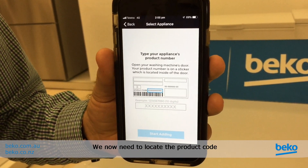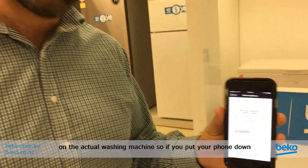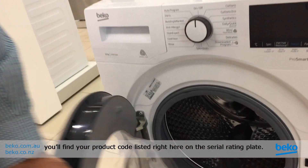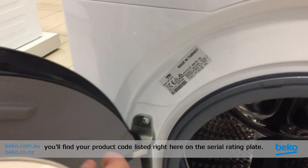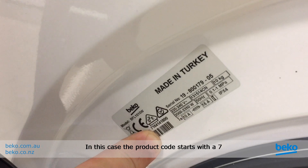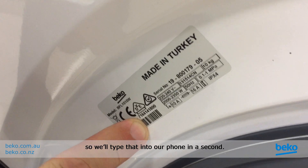We now need to locate the product code on the actual washing machine. Put your phone down, open the door of your washing machine, and you'll find your product code listed right here on the serial rating plate. In this case the product code starts with a 7, so we'll type that into our phone in a second.